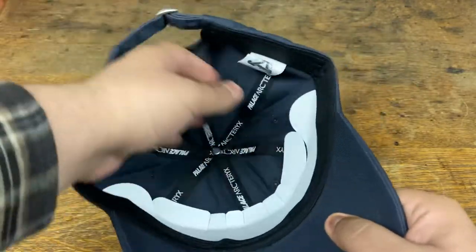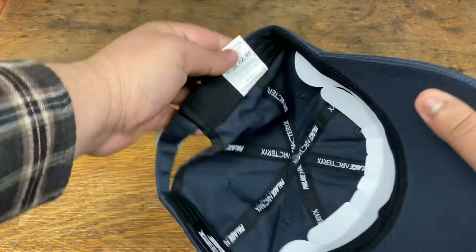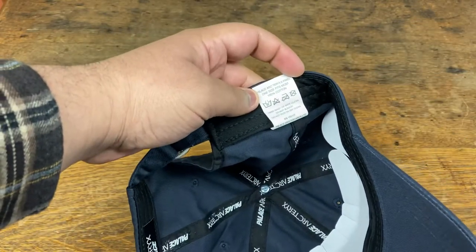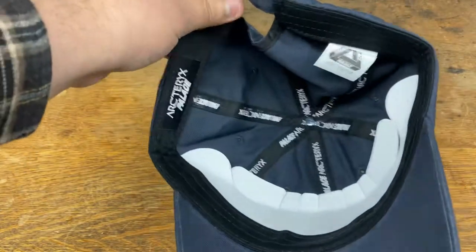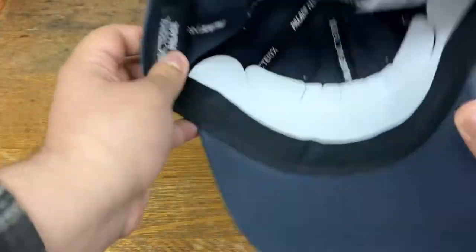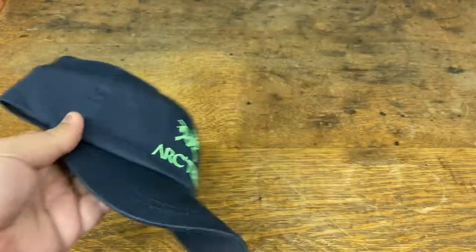100% cotton. Probably says it back here. And you got the label on the inside. It's really beautiful, really simple. Let me go get the other one.